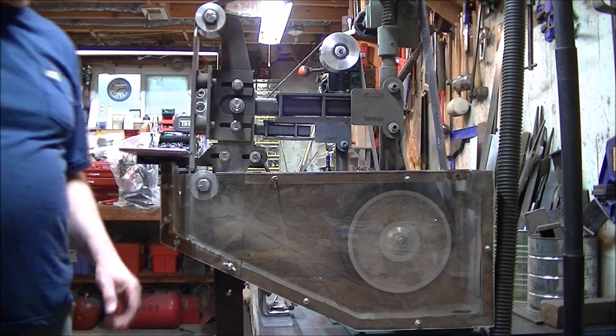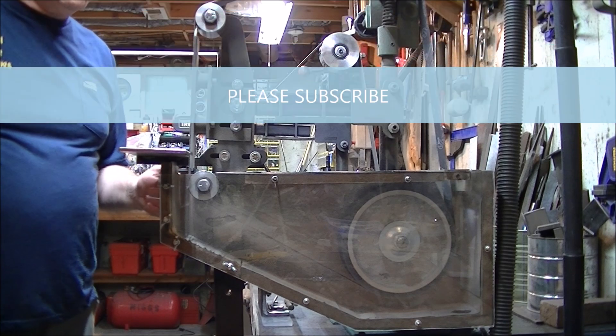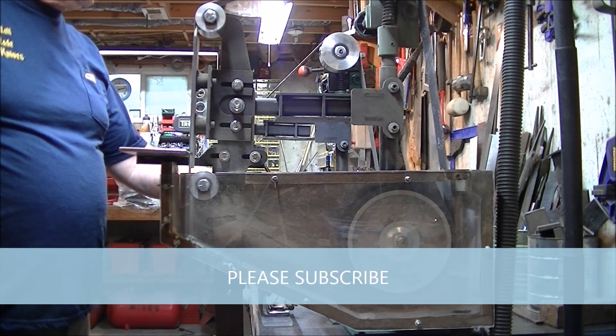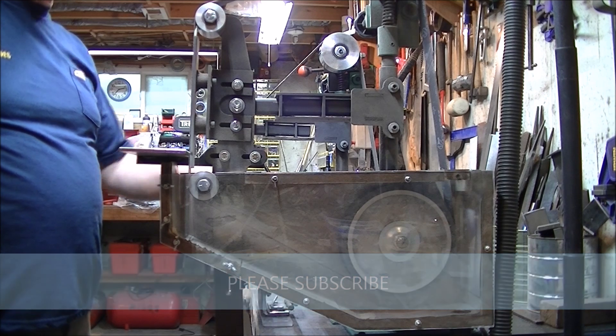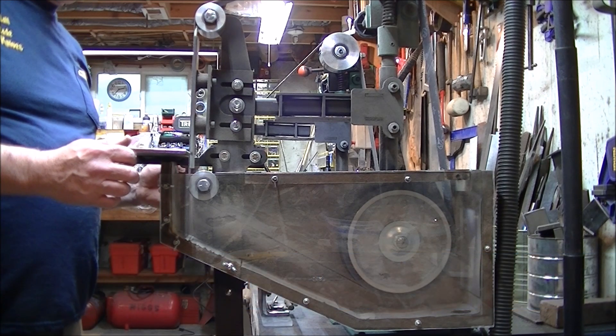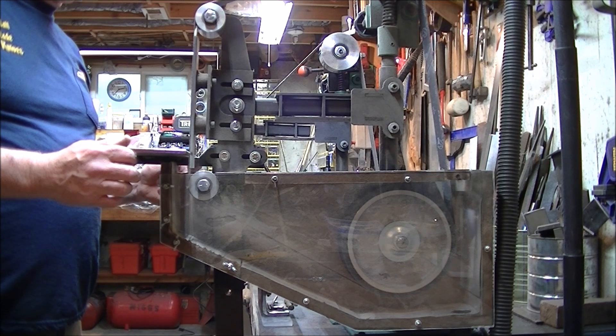Thanks for tuning in again. This is my Grizzly model G1015 knife blade sander buffer, one horsepower motor on this thing. I really like it. It only costs $550 and it just does the job.